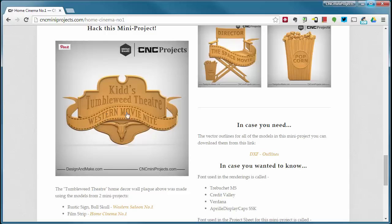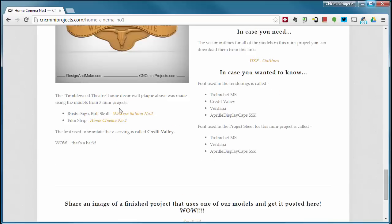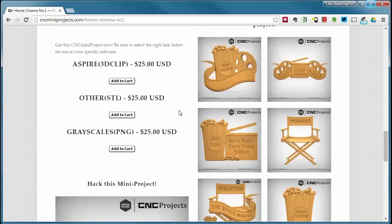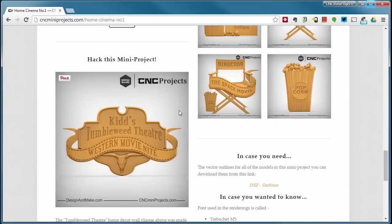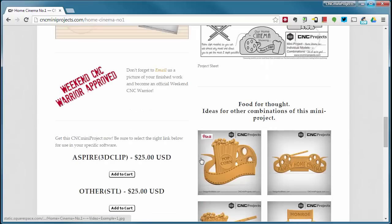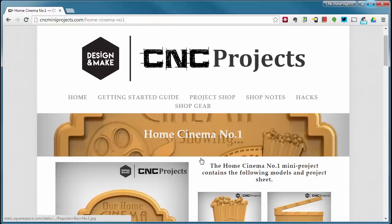Here's the mini project hack: we've taken the Western Saloon Number One models — the rustic sign and the bull skull — and added the film strip mirrored to make a nice sign for a western-themed movie night. If you do purchase this mini project and come up with your own designs, we'd love to see them. Email them to us and you might see them appear at the bottom of the project page with credit. Thank you so much and I hope you enjoy the Home Cinema Number One mini project.